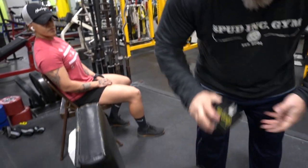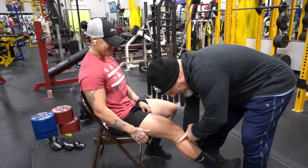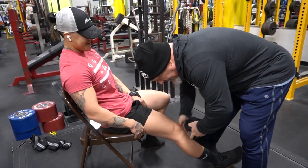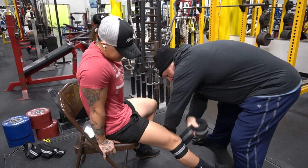And we have our victim here, Amy. She's fresh to powerlifting, so she's got to learn a lot of lessons here. So obviously we're going to do a basic wrap.